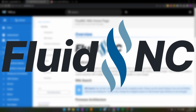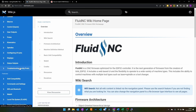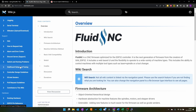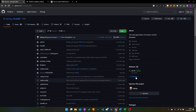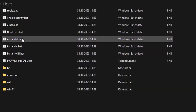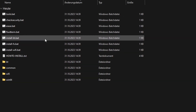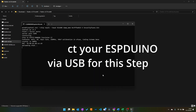Moving on to FluidNC — FluidNC is a CNC machine firmware for the ESP32 controller with a huge set of functions. It has all the known functions of Grbl and adds a web UI, wireless connectivity, six-axis support, custom kinematics, and much more. You can configure FluidNC to be as slim or as extensive as you need. To install FluidNC on your ESPduino, you can either download it from its GitHub repository or use the new web installer. I used the download version, which comes with scripts to automatically detect and install FluidNC. You can choose between a Bluetooth and a Wi-Fi setup — I chose the Wi-Fi version.